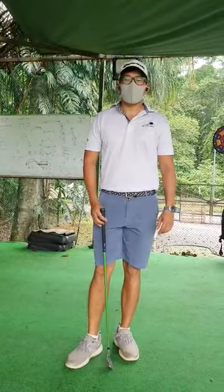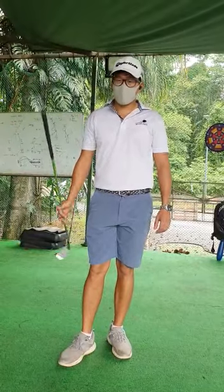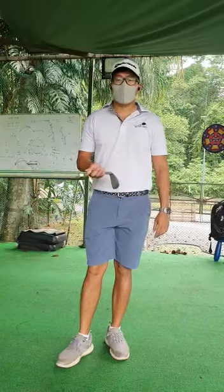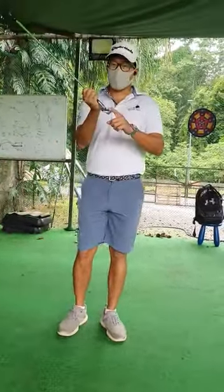Hey boys and girls! Alright, we're going to do a little chipping drill here, but it does not involve hitting golf balls. You just need one of the clubs. You can take your short iron, your 9 iron. You're going to have the club here.